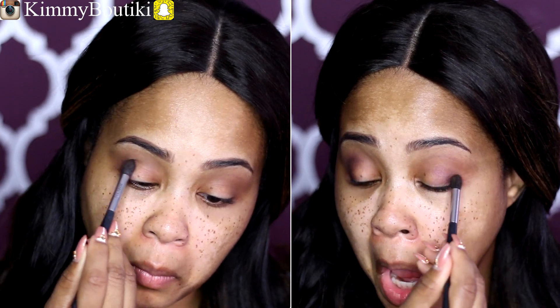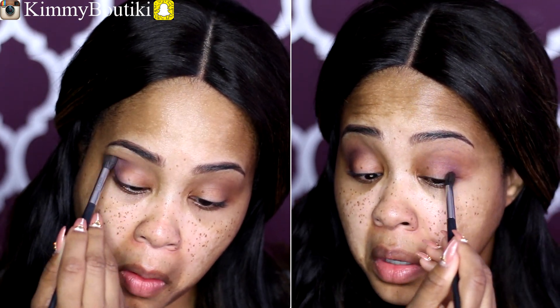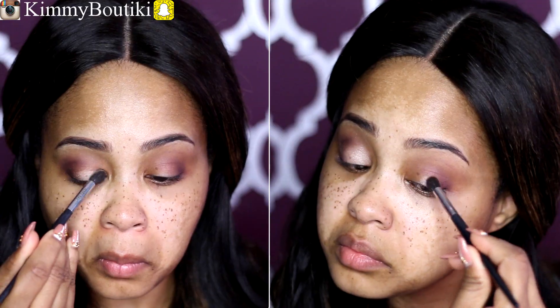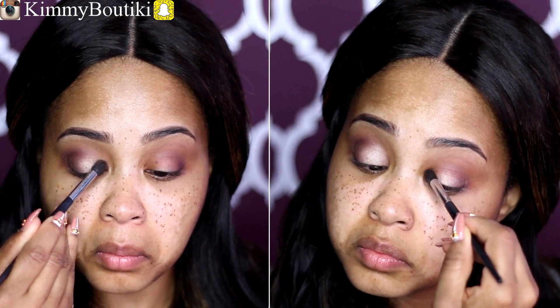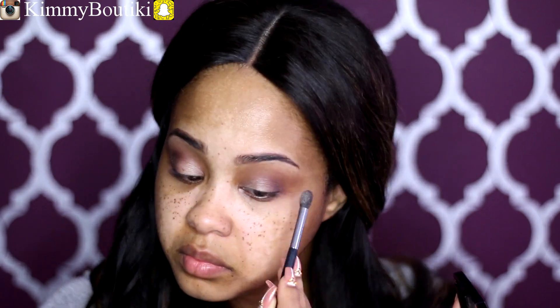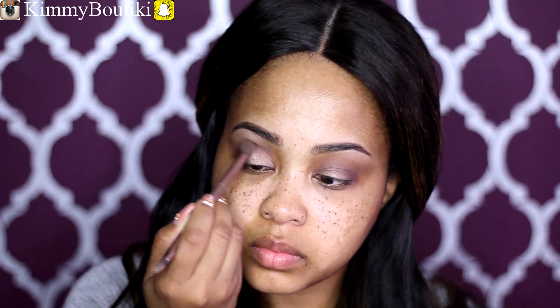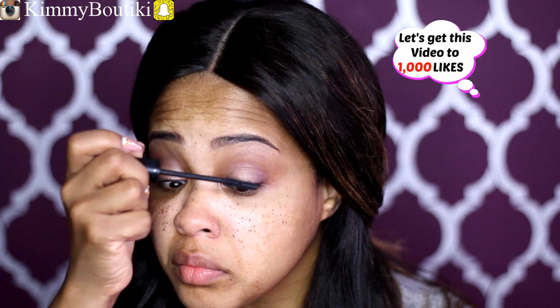Now I'm taking that beautiful purple color — I'm going to use that to smoke out the outer corner of my eye, just applying that to the outer V and blending really nicely. I'm using that same crease brush to apply Honey Spice mineral eye color on my lid, and also as a brow bone highlight. Don't you love something you can use more than one time? I'm using that fluffy brush to blend everything out to make sure it's all married nicely.